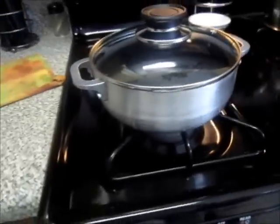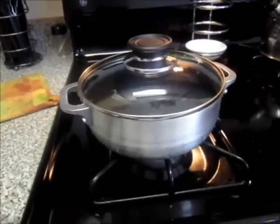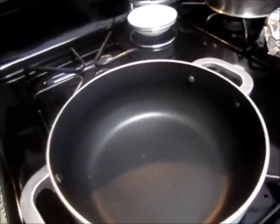This is the pot she's using. Her grandma bought it from Haiti, so it's a non-stick pot. You can use any type of pot you want. Usually she would use one of these depending on the size of rice — usually it would be this one right here. These are from Haiti as well.